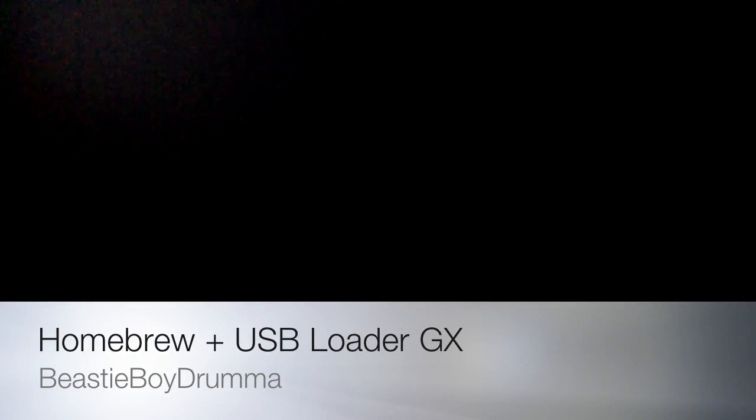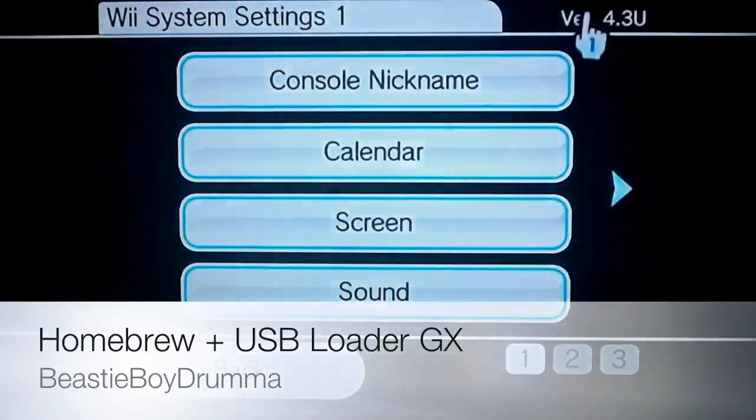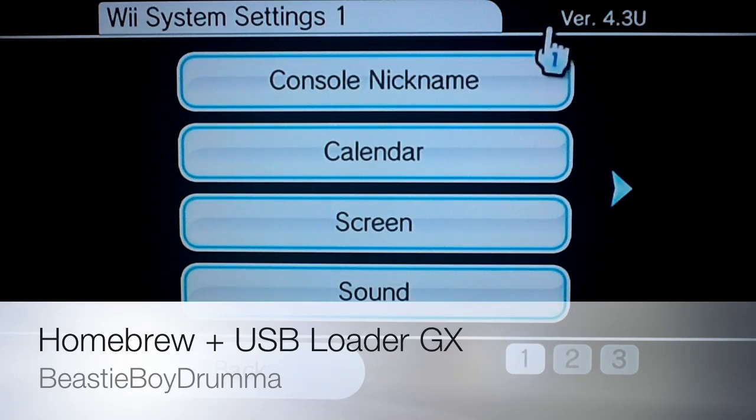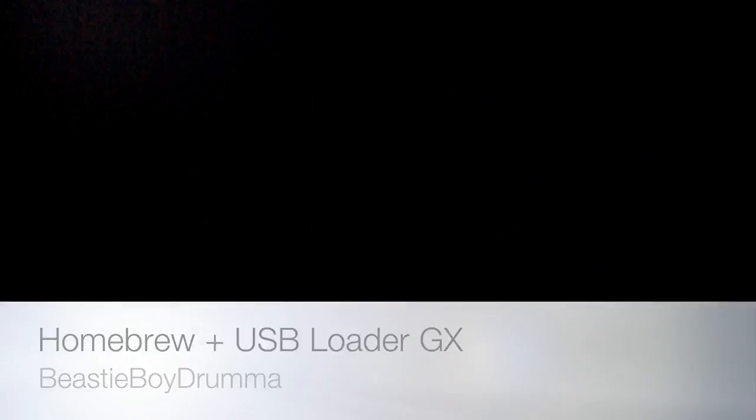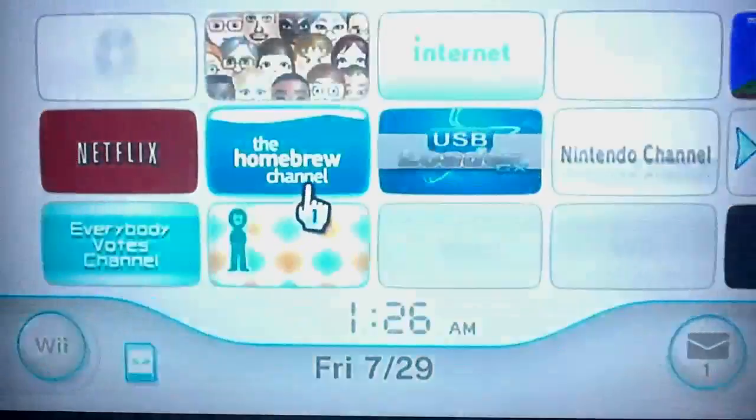The first thing I'm going to show you right here is just my version. I am running version 4.3 and I am running the black Wii. This will work for any color Wii — the black, red, or the white version 4.3, just to make sure of that.